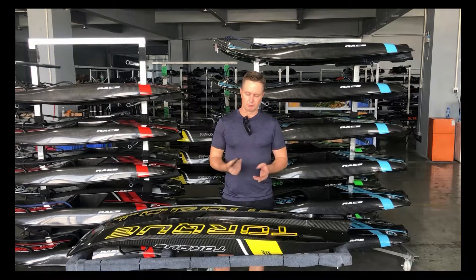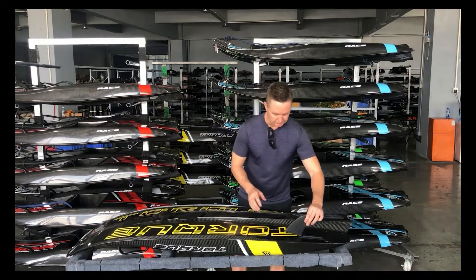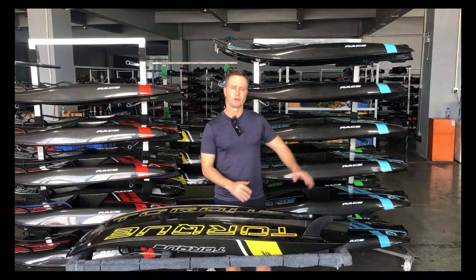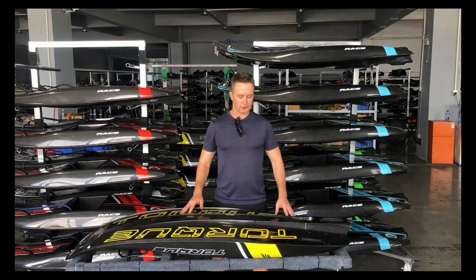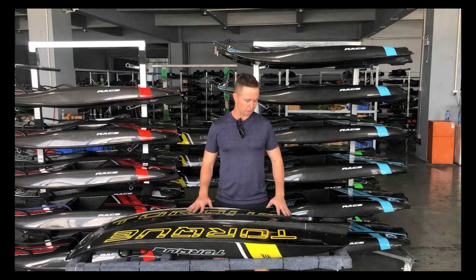The fins — we have a very simple fin system. We have the case here for the fins. We just slide them into place. As you're riding in this direction, the water is pushing in this direction, but the fins will not be able to come out. Simply, if you want to get them out, you push them off again.